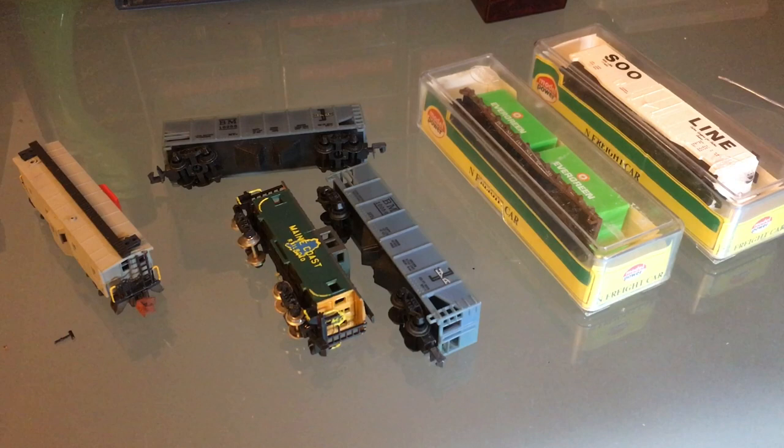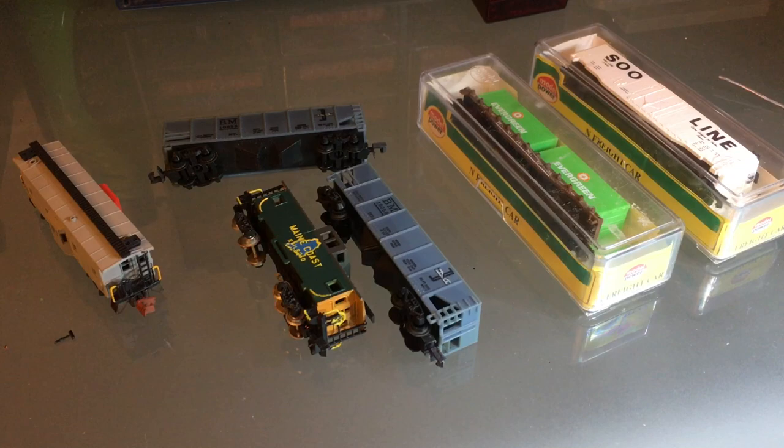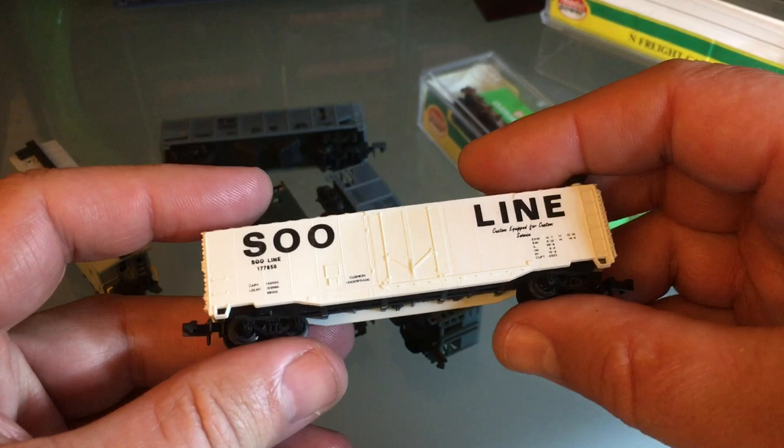Hello everyone, today we're going to talk about what to do if you have freight cars that you don't like. The best thing to do with freight cars or cabooses that you don't like is to use them to practice custom painting. I looked through my freight car collection and there weren't too many freight cars that I didn't like, mostly because I bought them so I chose them, but sometimes I'll buy big lots and they'll have a few odd ones.